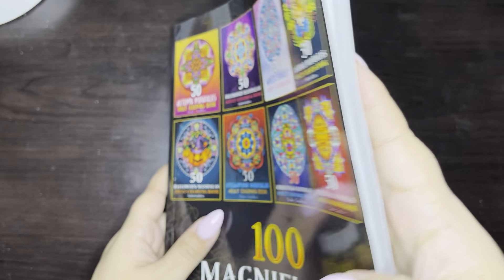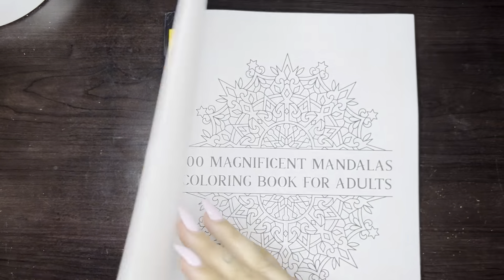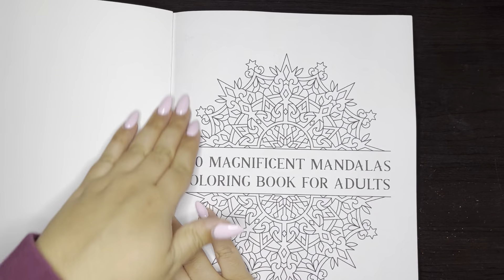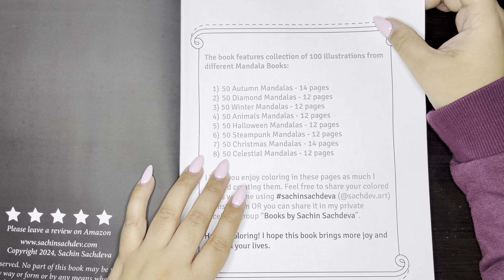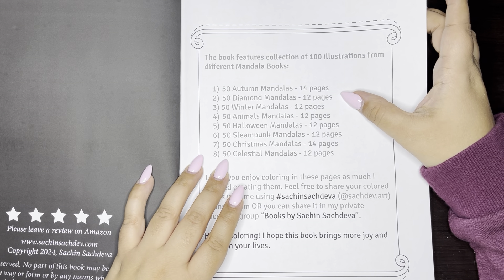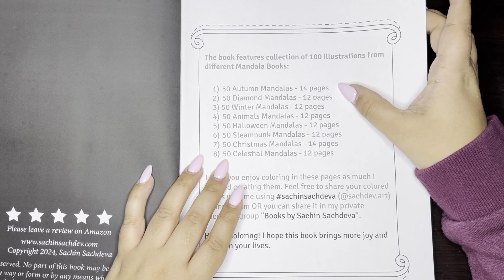This book is like pretty thick. So right here, there are eight books total, and it just kind of lets you know how many pages each book has in here.